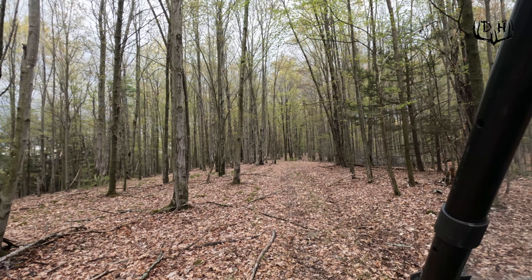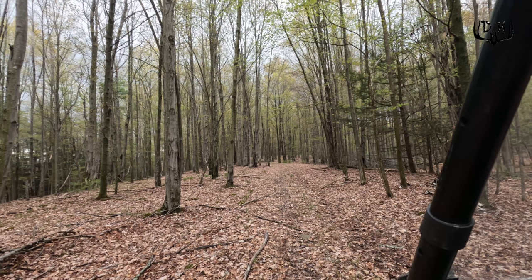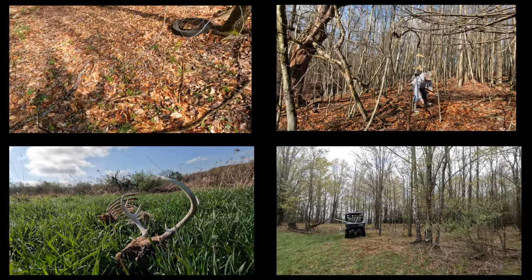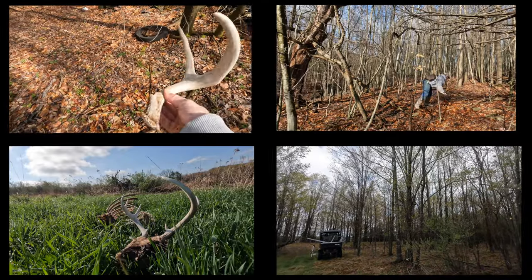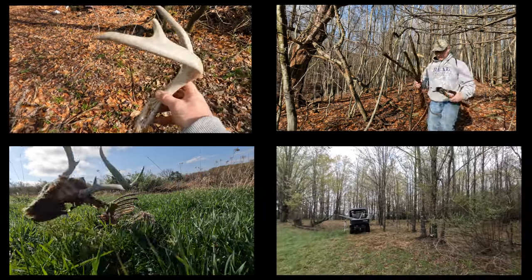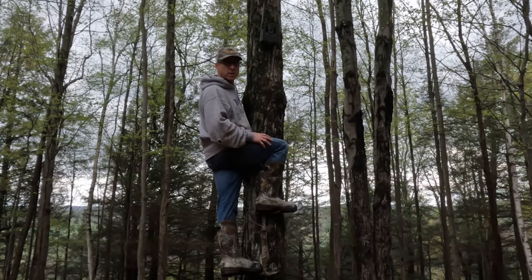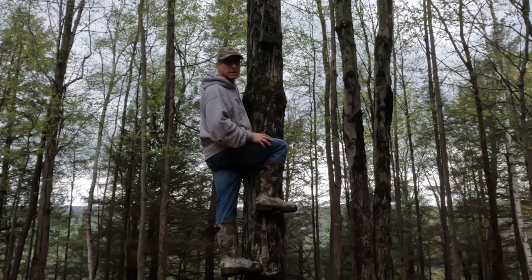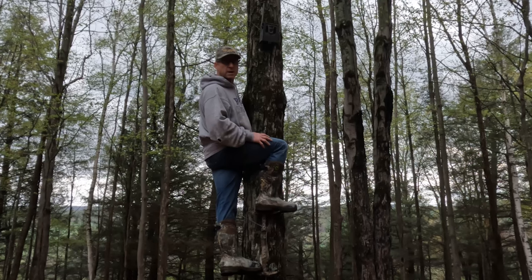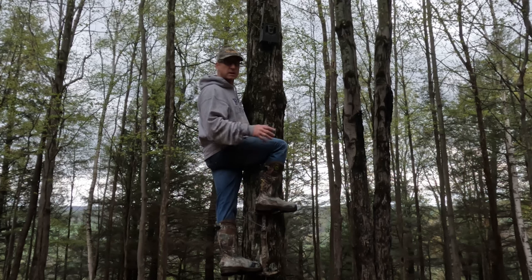I should probably wrap it up — wind is starting to ratchet up with some dark clouds and rain on the way. Great morning though: found a deadhead shed, got the ladder stand I needed, found some grapevines, and finished up my video on camo for my camera cases. I hope this video helped you understand how to get your trail cameras and cases prepped — it's only about six to eight weeks away before they go out in the woods, sometime end of May or beginning of June. Hope you guys liked the video, don't forget to subscribe. This is Kurt from Whitetails Deer Hunting — have a great day. See ya!